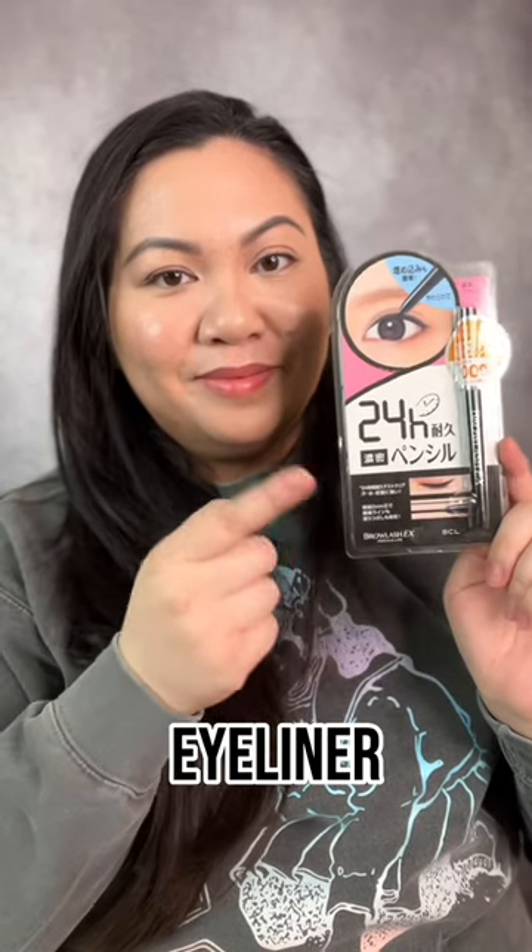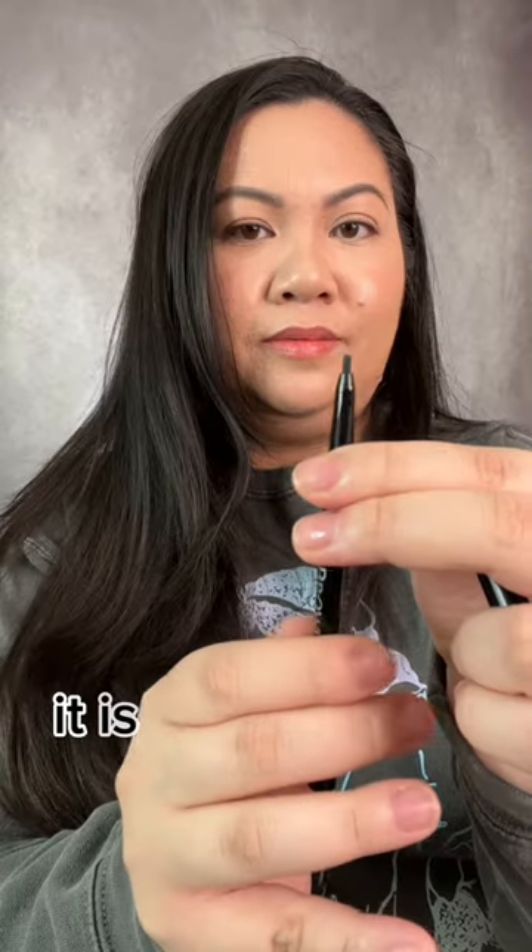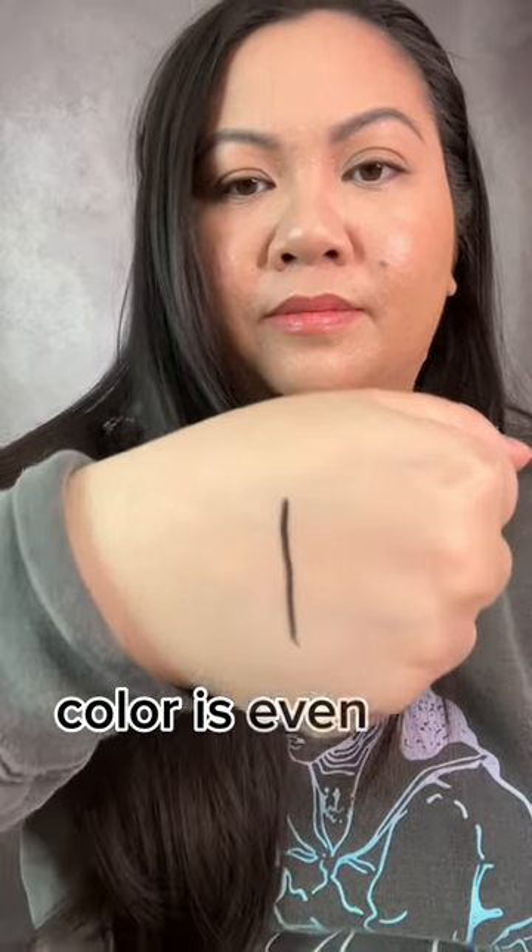Today I am trying out an eyeliner made in Japan — BCL's Brow Lash X Slim Gel Pencil Liner. It is a retractable liner. Let's swatch it. The color is even and pigmented.